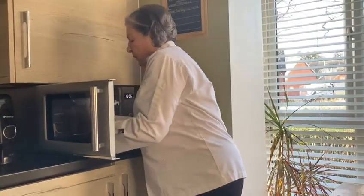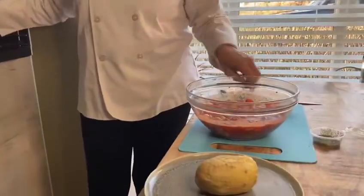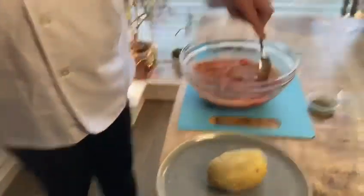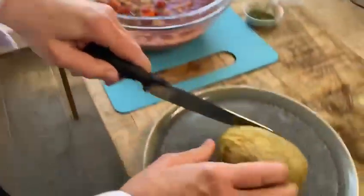Now we have our baked beans done. Everything is softened. Just stir.